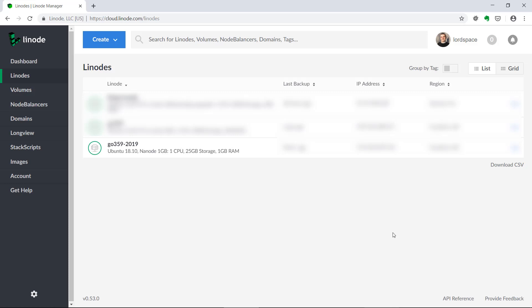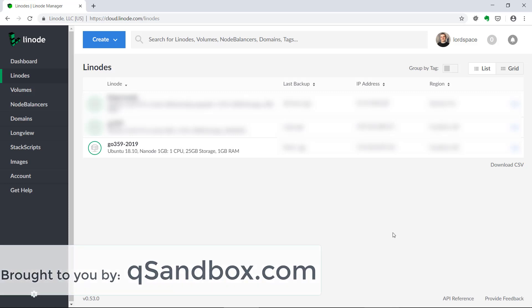Hi, in this video I'm going to show you how to reset your VPS password that is hosted by Linode.